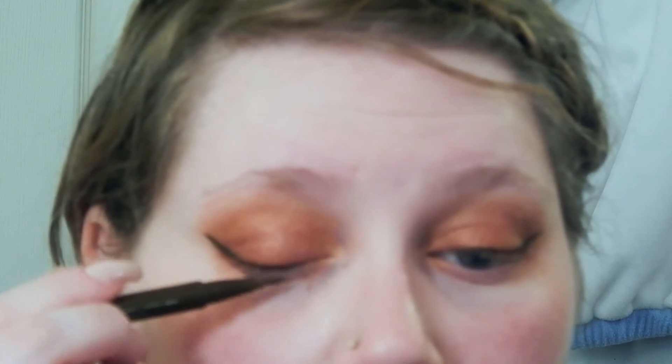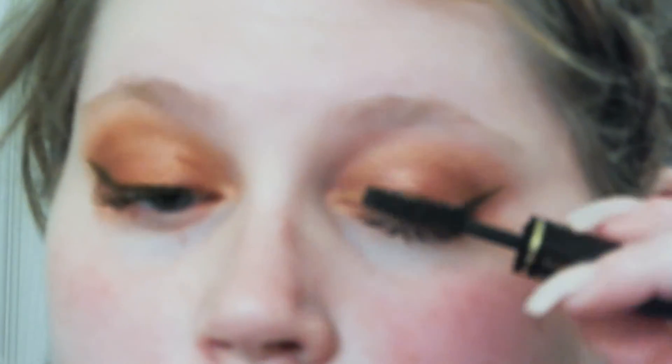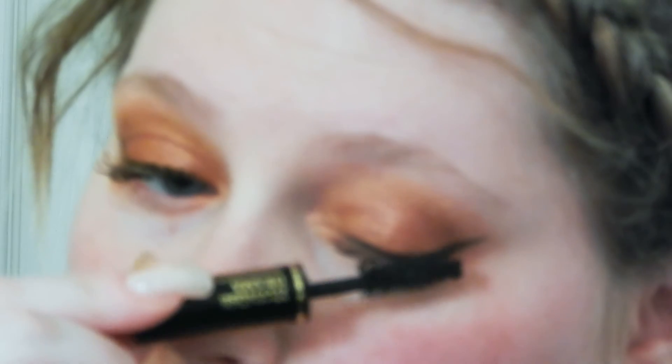I used an eyelash primer by Dior but my camera died so you didn't get to see me apply that. Then I came in with a Lancome mascara — I think it's called Hypnotic. I'm absolutely obsessed with this mascara; it makes your lashes look like falsies. Something you may notice in this video is that I use both my left and my right hand to apply mascara. This is so I can get all the inner corners and edges really well. It works really well and helps me get each and every individual eyelash.